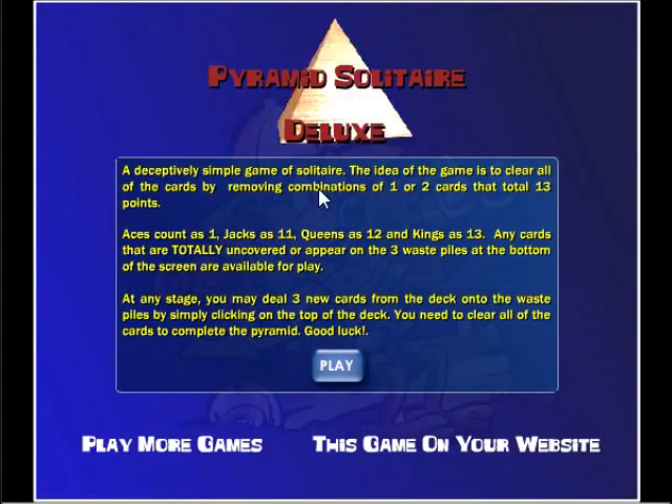Pyramid solitaire is an interesting mix of maths and solitaire. We're not talking about insane calculus or anything like that, but it's definitely challenging. Learning to play the game is however very easy.